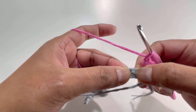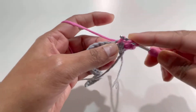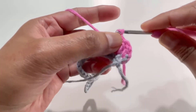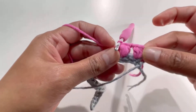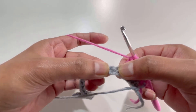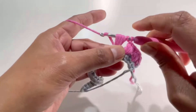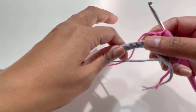Now skip over the next stitch and go to the stitch after that — we're going to make another puff stitch. Yarn over, insert your hook, grab yarn; yarn over a second time, insert and grab yarn; yarn over a third time, insert and grab yarn — seven loops on your hook. Yarn over and pull through all seven loops. Chain one. Again, skip the next stitch, go to the stitch after that, and repeat the puff stitch the same way. Chain one.